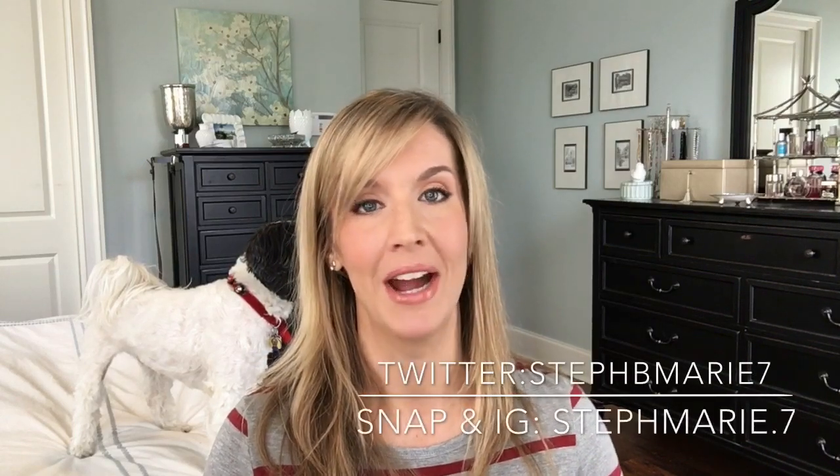Thank you so much for watching. I hope you enjoyed this 12th Stitch Fix of mine — I've been doing this for 12 months now and I've enjoyed it, and I hope you enjoyed it too. If you are not subscribed to my channel, I would love it if you hit that subscribe button today. I'm active on Snapchat, Instagram, and Twitter — I will put those on the screen and in the description box. Thank you so much for watching. I will see you at my next Stitch Fix video or on my next video in general. See you next time, bye-bye!